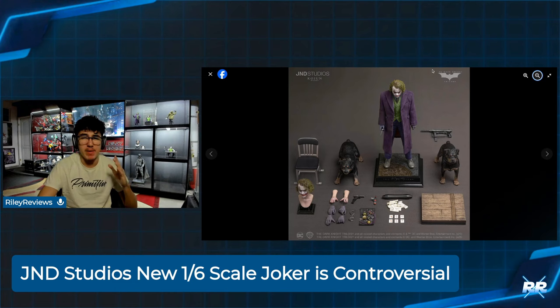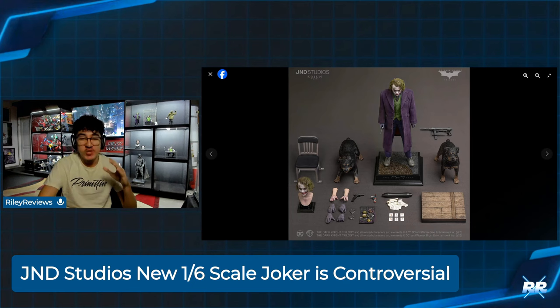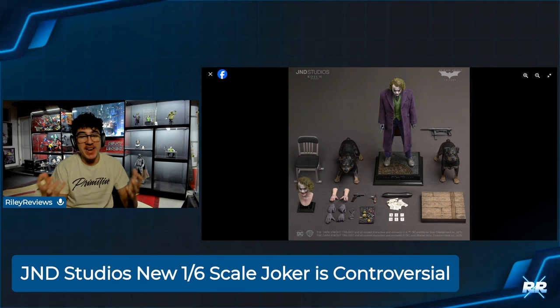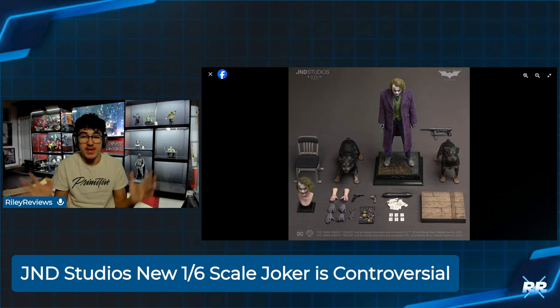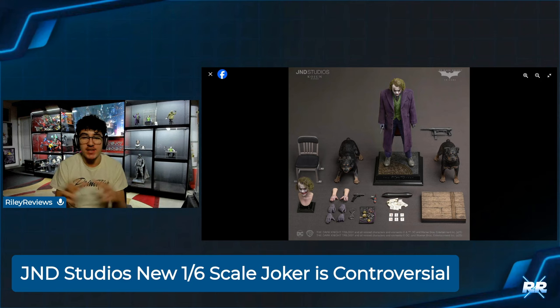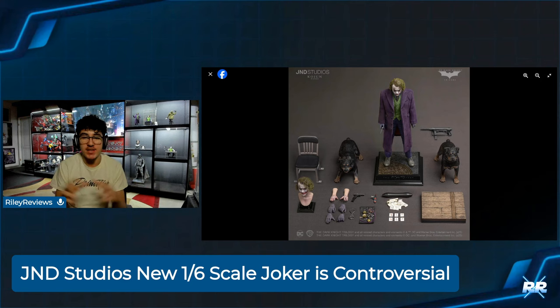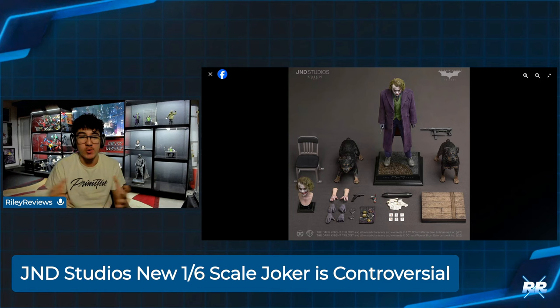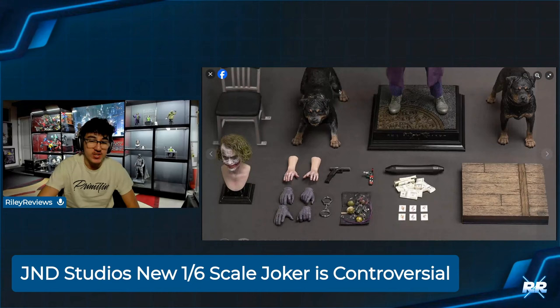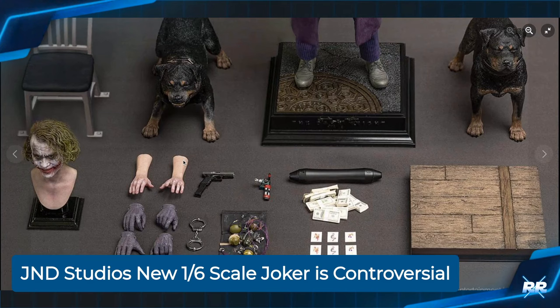Let's get into the next set — the Type B. You're getting a second head sculpt you can swap and two dogs from the movie. Do we really need that? Probably not, but it is kind of cool — you've got to pat them on the back for trying something different. They can't have the exact same thing as Hot Toys and In-Art. Having them on a museum-esque base with the two dogs in front is pretty unique. There are three dogs in the film, so some people are asking why they didn't include three.